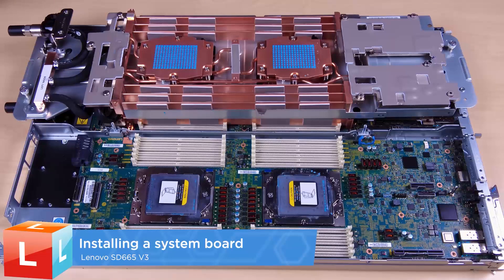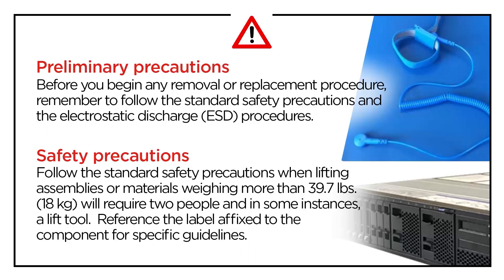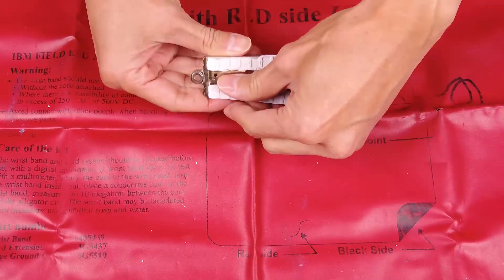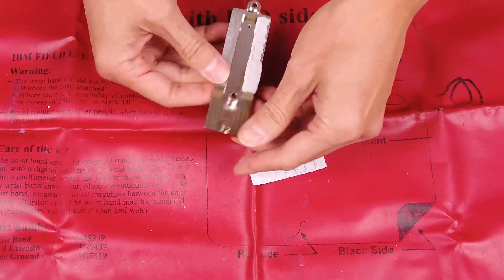Installing a system board. Remove the putty pad from the VR conduction plate and then clean off any residual material with an alcohol cleaning pad.